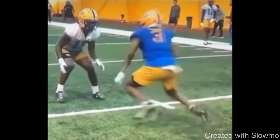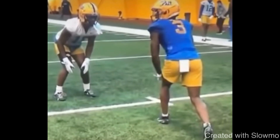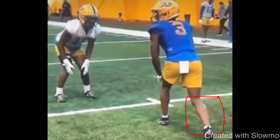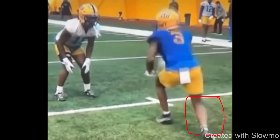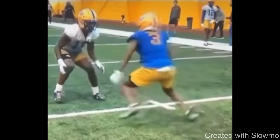He comes off the ball and takes something called a punch step. Every press release, you've got to create explosion — and this is not a false step. What this receiver does is step with his back foot and punch the ground with his toes, pushing off of that back foot. Then he reaches with his front foot. That punch and reach is how you get that hop and that extra jolt of momentum towards the DB, closing the space.